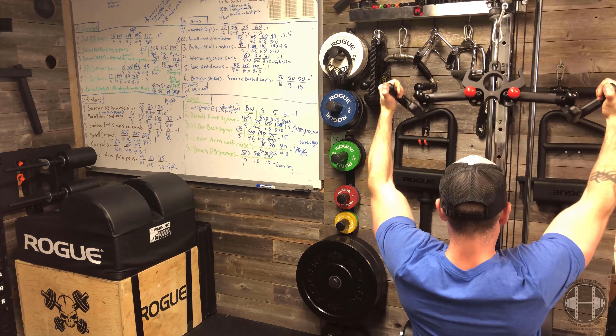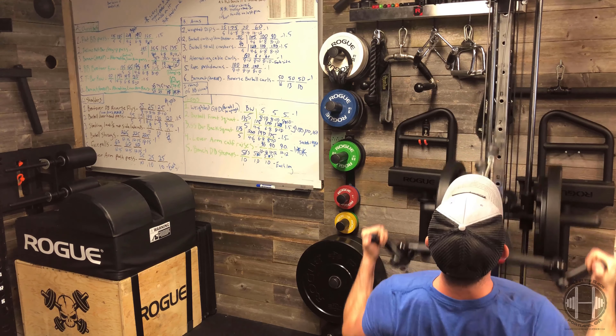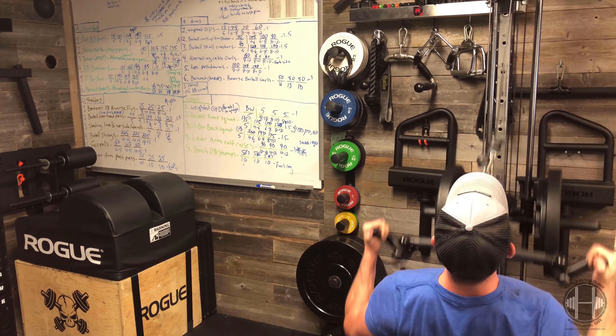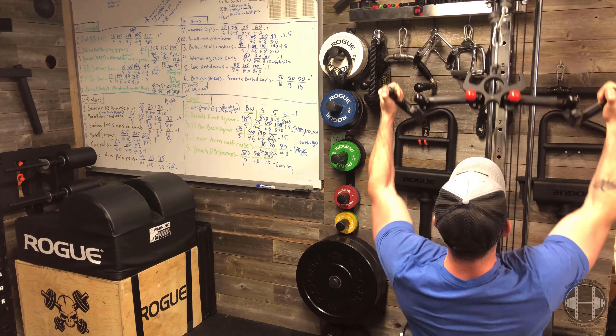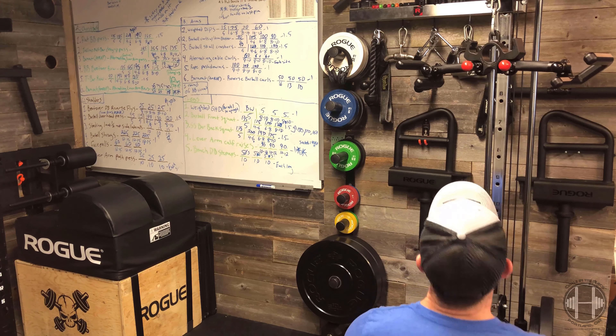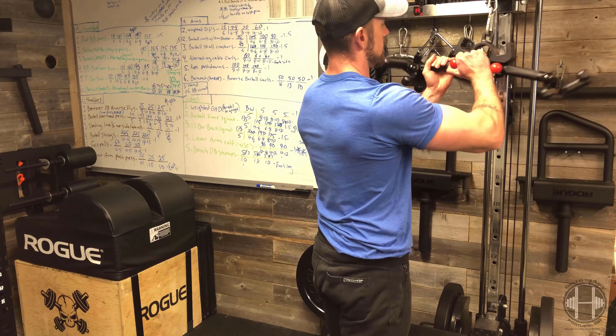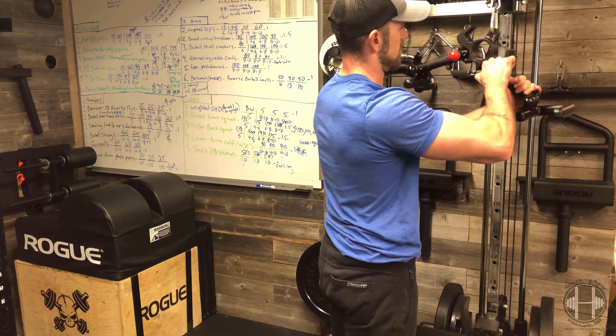Overall it feels really good — it feels like a good sturdy piece of equipment that you would use in a commercial gym. You can take it to the commercial gym, which is pretty cool. It doesn't take up much space in your bag, so something to consider if you're looking for something to bring there and they don't always have the equipment you need. You might look a little funny busting it out, but whatever.